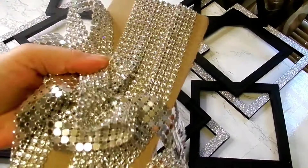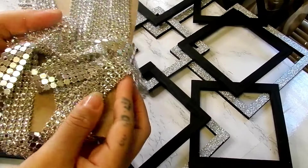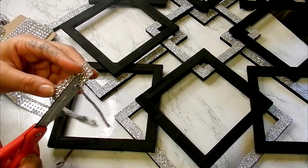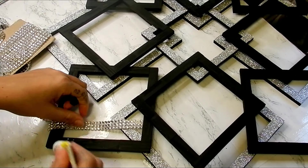Here I'm taking my Hobby Lobby rhinestone trim that I used in my last DIY, and I'll also be using my fix saw to glue those pieces down.